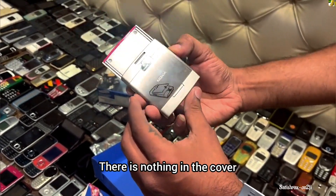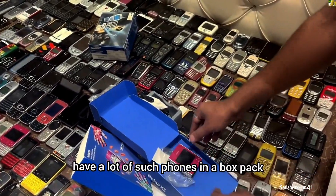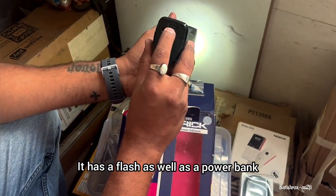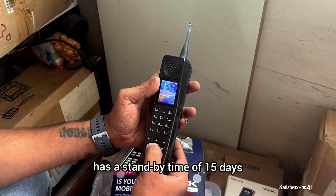The covers have not been removed. There are many boxes. It has high volume, it has a flash, it has a power bank, and it has a standby time of 15 days.